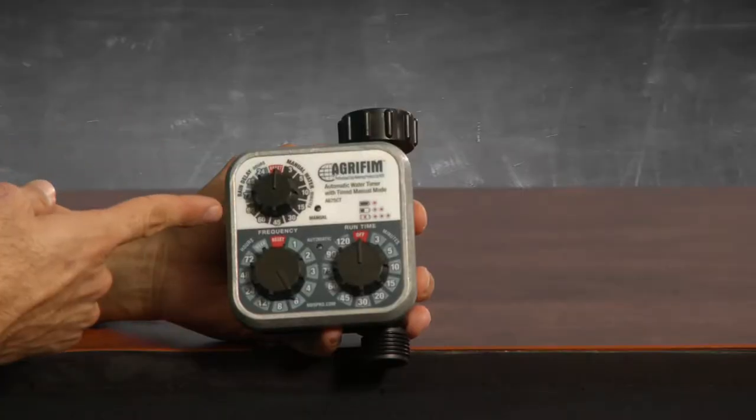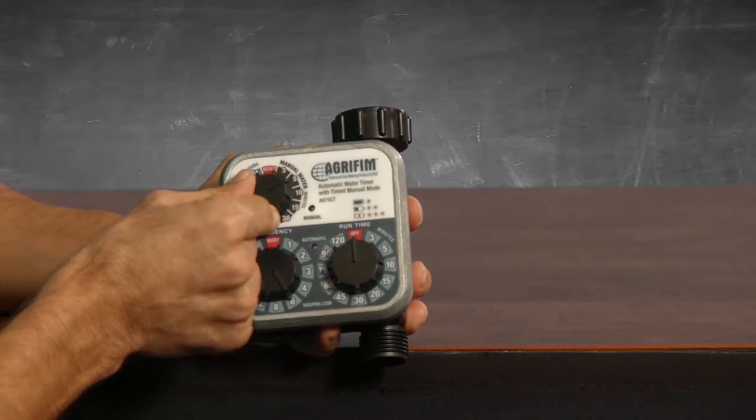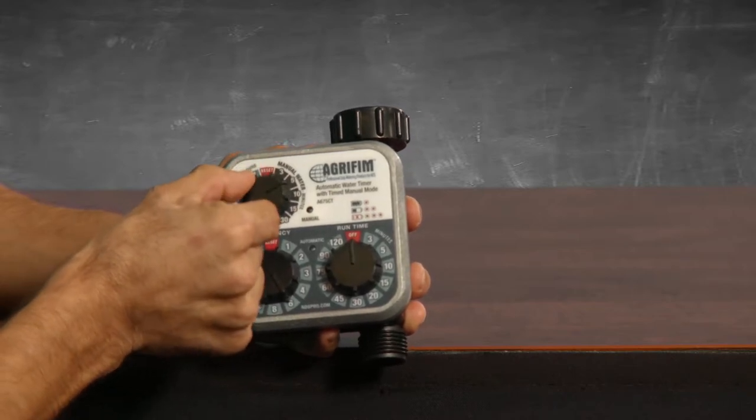The top dial is for manual watering and rain delay. To start manual watering, turn the upper dial to the amount of time you wish to water — it will start in just a few seconds. As long as you don't move the frequency dial to the reset setting, your programming is preserved. You do not have to turn the manual dial back to reset afterwards.